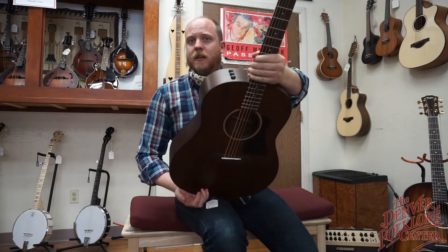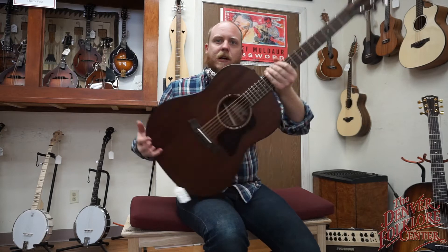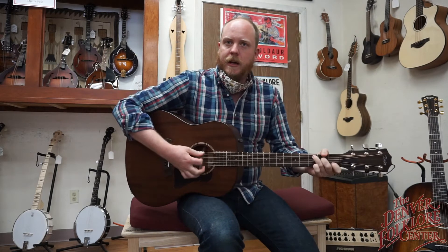This one has the E at the end, so it has the Taylor Expression 2 pickup system. It's the same pickup you'd get on any other high-end Taylor.